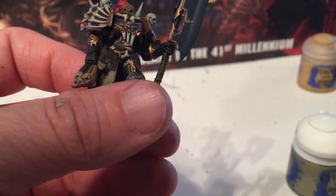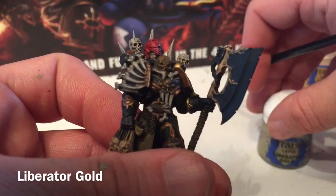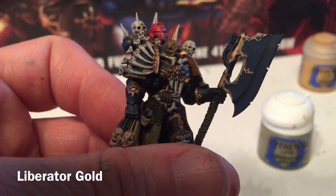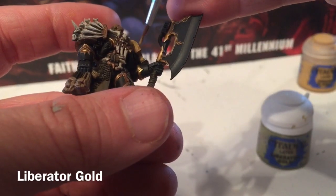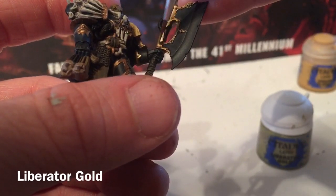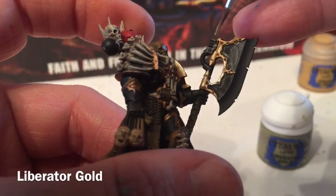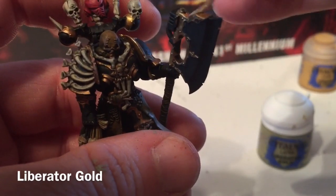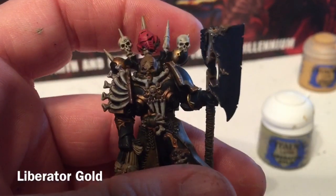Now we're going to start lighting up the gold again using a little bit of Liberator Gold with a very detailed brush. We'll start tracing over some of the gold to give it that shine and polish it up after shading it with Earthshade. We'll do most of this and then move on to our next color.